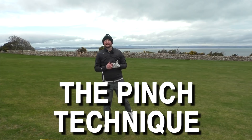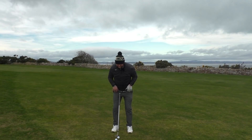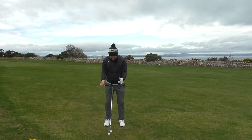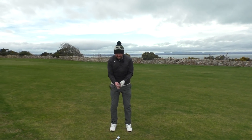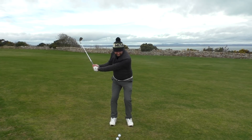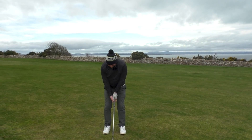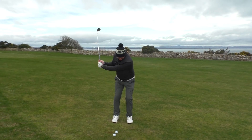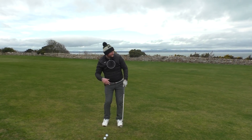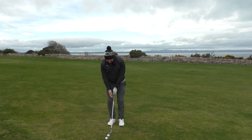I like to call this the 'pinch technique' with my students. Imagine you're pinching two credit cards underneath your armpits. Get your good setup — feet the right distance apart, weight distributed properly — then imagine pinching two credit cards under your armpits as you take your grip. As you swing back, the credit cards stay in place; as you swing through, turn the cards towards the target. What I see a lot of people doing is swinging the arms down, keeping the eyes on the ball, and not turning towards the target — hips and chest stay focused at the ball.